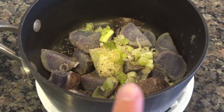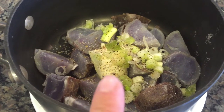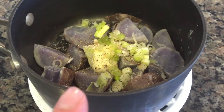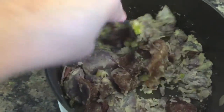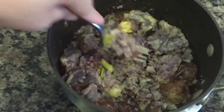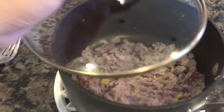I went ahead and drained the potatoes thoroughly and returned them back to the pot off the heat. I went ahead and added half of the butter, some salt and pepper, and the white bottoms of our scallions. Now I'm going to use a fork and mash this up to the desired consistency. I'll mash to the consistency you like your mashed potatoes. This is the first time we're actually trying purple potatoes! Now I'm going to go ahead and cover it and set it aside.